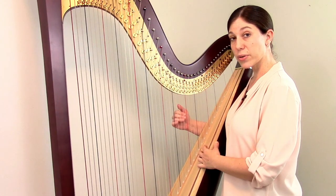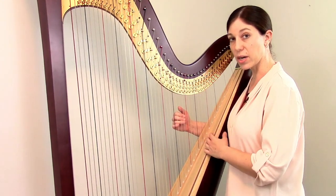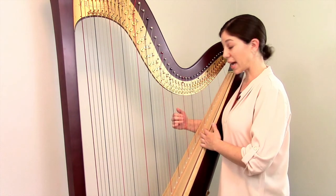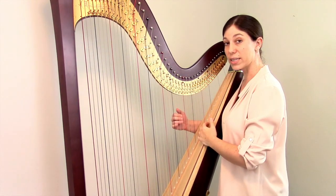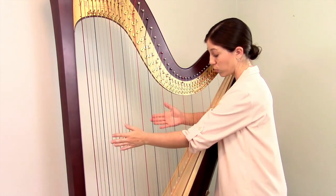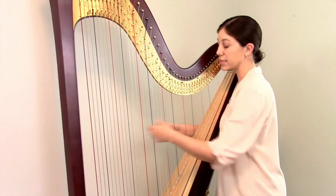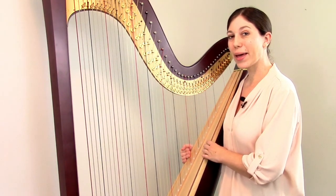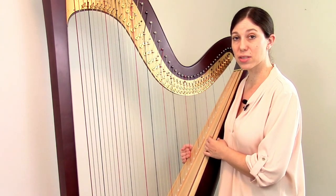Having seven pedals also solved the second difficulty — it took a long time to modulate on the lever harp because you had to move each lever individually. Now if you're in the key of C and want to modulate to the key of G, you just move one pedal, and all of the Fs change to sharp and your entire harp is now in the key of G. And the final change that took quite some time to come about: pedal harp makers came up with the idea of adding a second row of levers to all of the strings. On the lever harp there were two choices per string — disengaged or engaged — but on the pedal harp they added another row of the pinching mechanism, so now you have three choices per string.